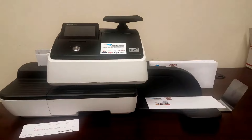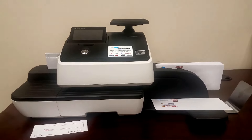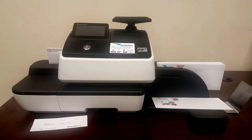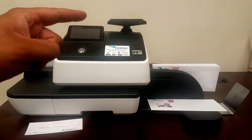Here on the right hand side you have the envelope catch tray. Here in the center you have the main postage meter, and on the left side you have the hand feed for envelopes and labels. On the back right you're going to have the five pound scale, which is standard with this model.